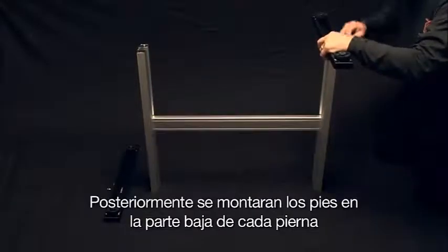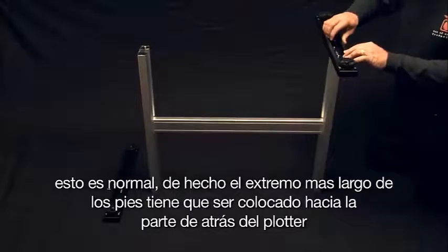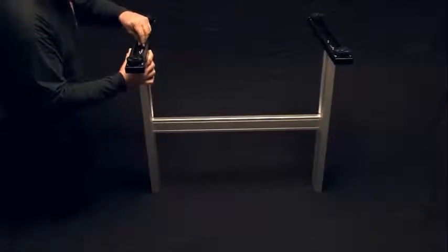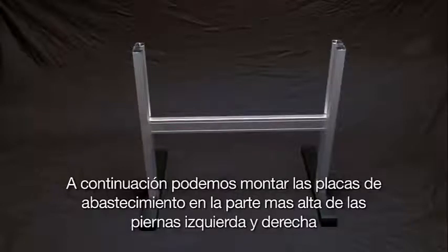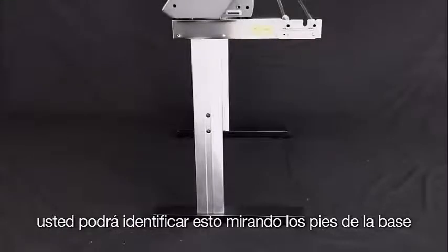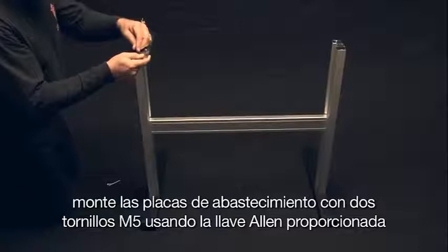Next, mount the footer to the bottom of each stand leg. Note that the footers don't mount evenly — this is normal. The longer end of the footers should face toward the back of the cutter, which is important when installing the media stocker plates. Mount the media stocker plates to the top of the left and right stand legs with the stock roller bearings facing toward the back. Use two socket head cap screws and the provided Allen wrench, and go ahead and tighten these screws.